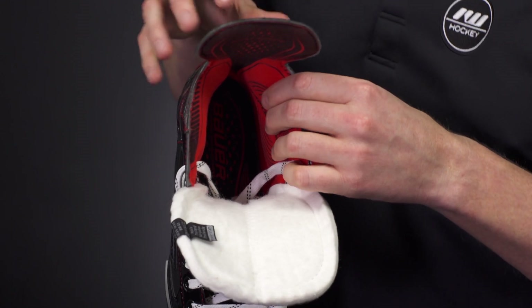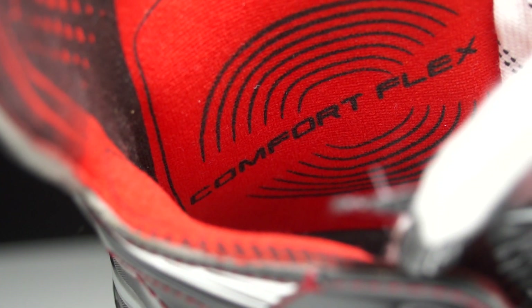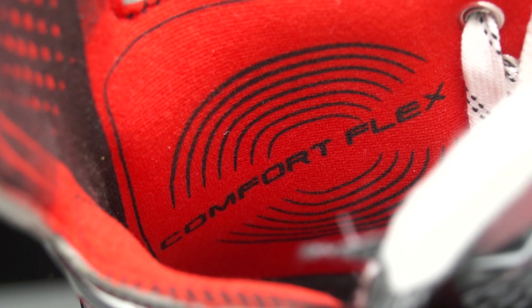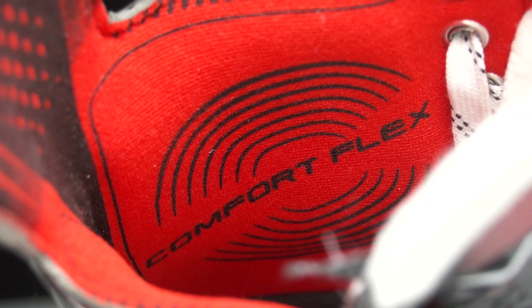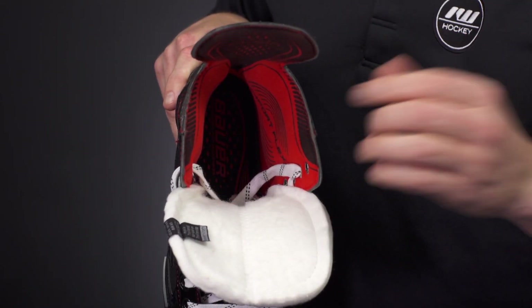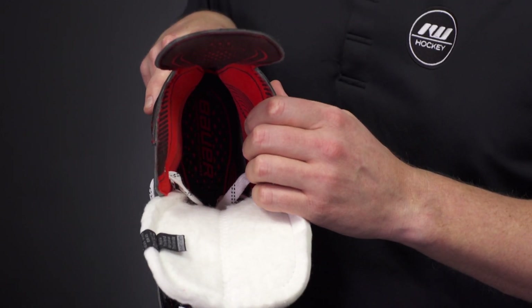Another cool upgrade to the entire Vapor line this year is just the thickness of foams found throughout. They really keyed in on that out-of-the-box comfort with extremely thick foams all the way throughout, so they almost feel broken in. You will want to make sure that you go ahead and heat mold these, giving you that custom fit and feel before you ever hit the rink.